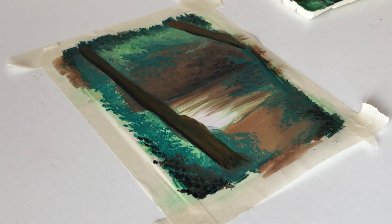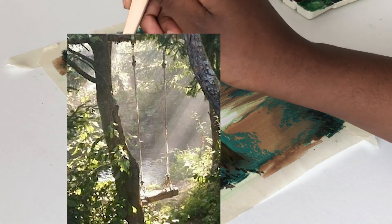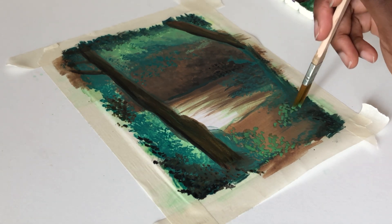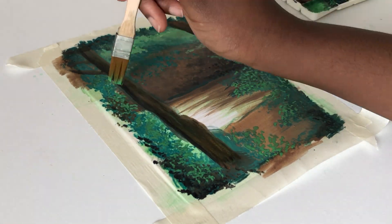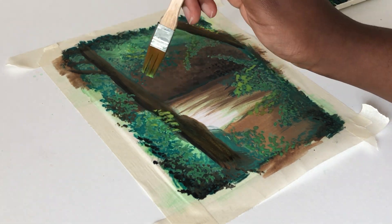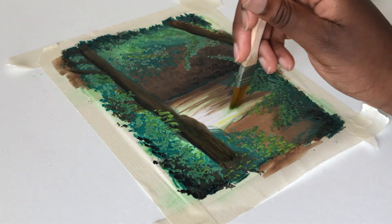Anyway, this is a reference I used for this painting — I'll put it up on the screen. I'm using gouache to paint it. You might have seen, if you follow me on Instagram, that I posted this particular painting there a few months ago. I've kind of just been sitting on this video since then, so I thought I might as well put it out now. It's quick — just a little speed draw, and I don't think it needs to be any longer than it is.